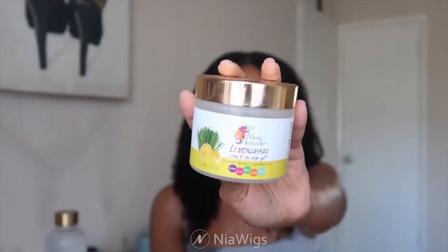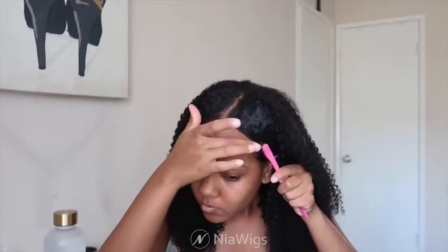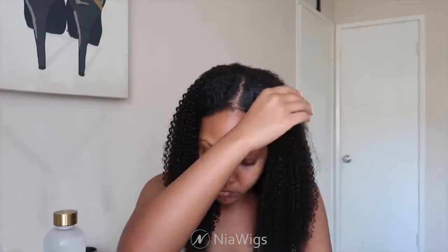Now I'm taking my Alecane Naturals lemongrass edge gel and applying it onto the leave-out section, smoothing it in for a more sleek look. I'm using bobby pins to secure those sections. I'm applying the gel, placing my bobby pins, and tucking it behind my ear for that look. Then I'm taking my little baby toothbrush, slicking my hair, and getting any flyaways together.